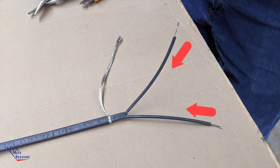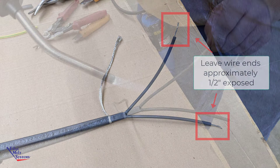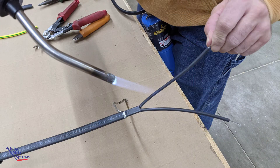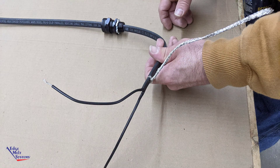Slide the eighth-inch heat shrink tubing over both bus wires so that approximately one half to three quarters of an inch is exposed. Using a heat gun, propane or electric, fully shrink the heat shrink tubes to the bus wires so that hot melt is protruding out of both ends.